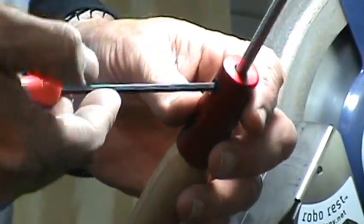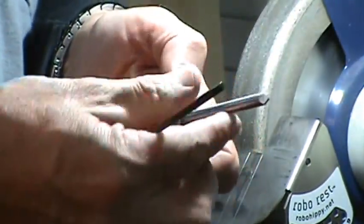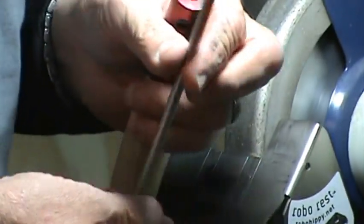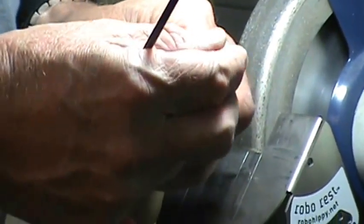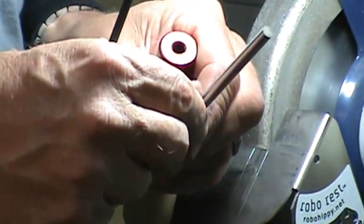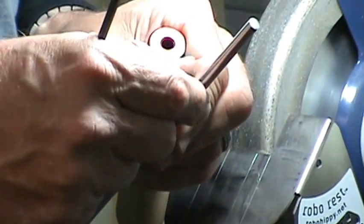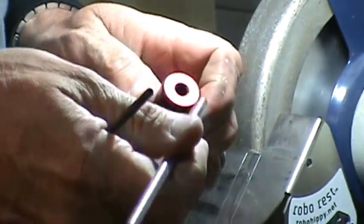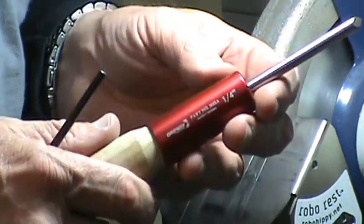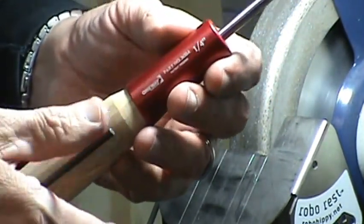What I like about these is you can take your tools in and out, sharpen them, and put them back in. I already have the point tool on this end — we're going to flip it and make another one on this end on this video. And if you don't like the handle you've made, just screw this off and put it on another handle.